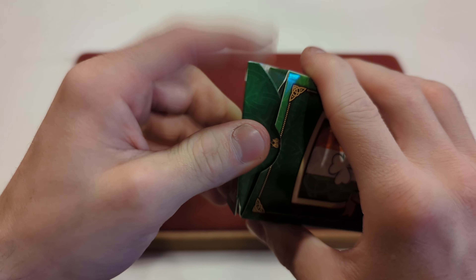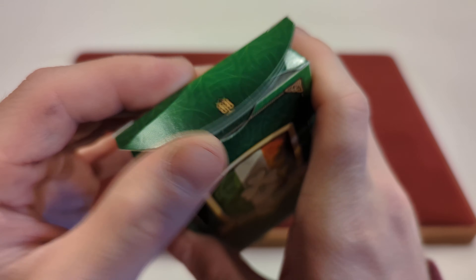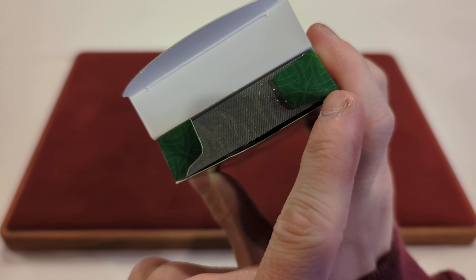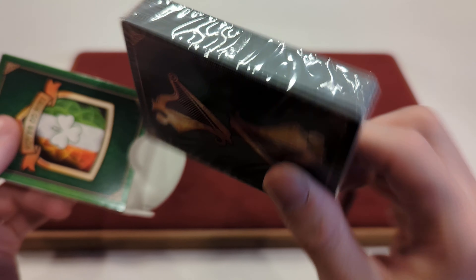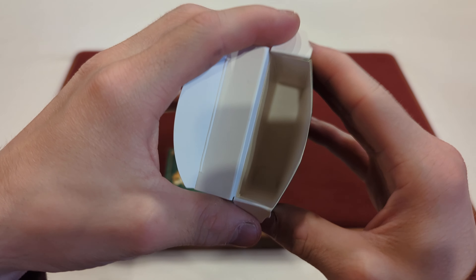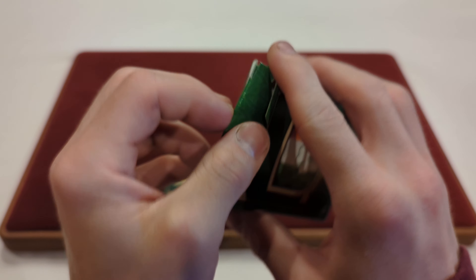If we open this up, on the tuck flap you just got the Midnight Cards logo there. On the inner tuck flap, you just got that green color design that's all over the tuck box. And we take the cards out of the box — these are sealed, so you know they're from Legends. On the inside of the tuck box it is just plain white, nothing too crazy or fancy going on inside there.